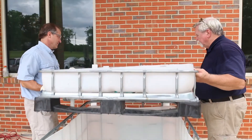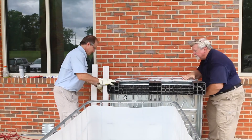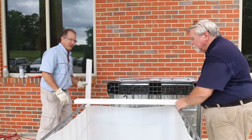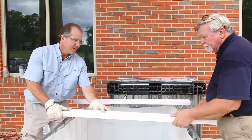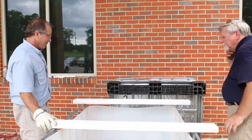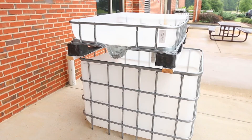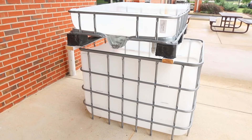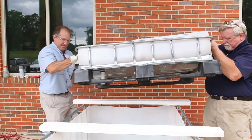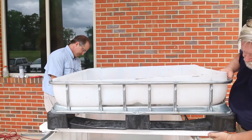Next, create the support that the grow bed will rest on. Place two by fours across the top of the cage so the ends extend several inches on each side. IBC totes come in different sizes — our cage measures 40 inches in one direction and 48 inches in the other. If you have a different size IBC tote, you may have to adjust the lengths of the support boards. Lift the grow bed and set it on top of the supports with the long side across the top of the cage.